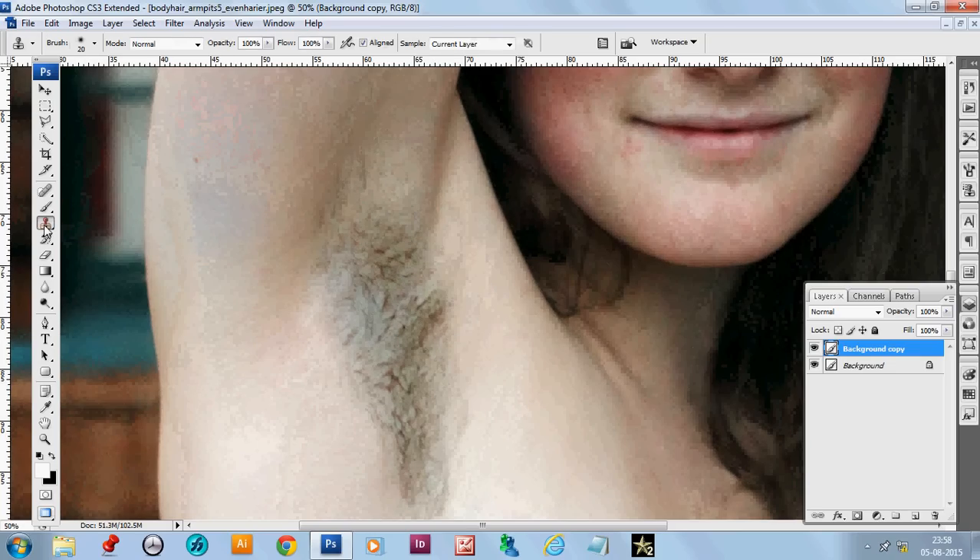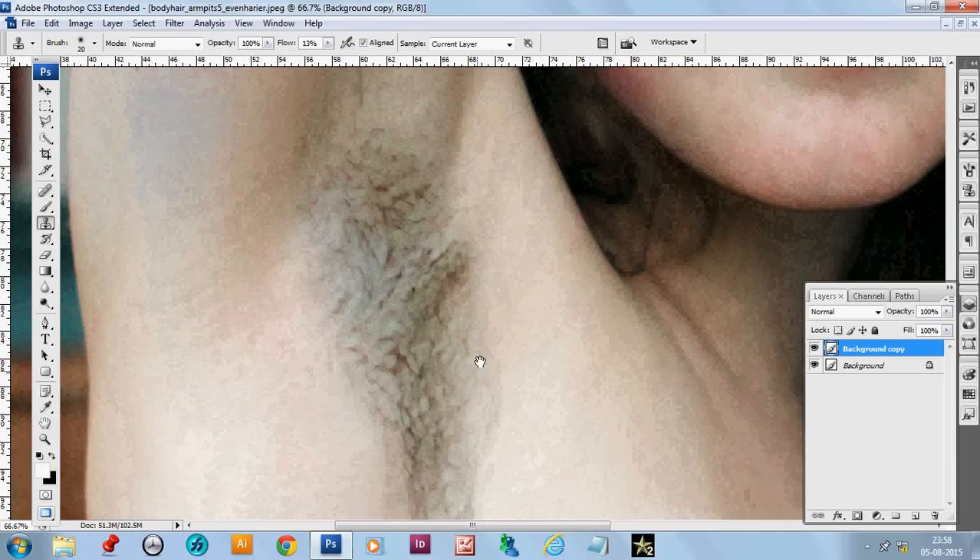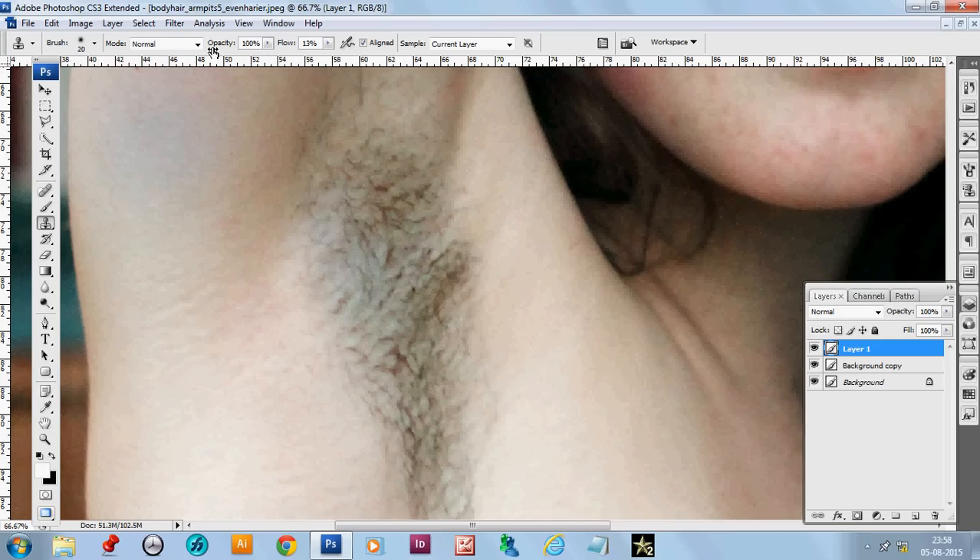Come to the clone stamp. First, make the flow lower so that you can use it as you like. Take a new layer, set the brush to soft brush, mode normal, opacity 100%, flow 13%. Sample is set to current layer, but change it to all layers. Name the new layer 'clone'.